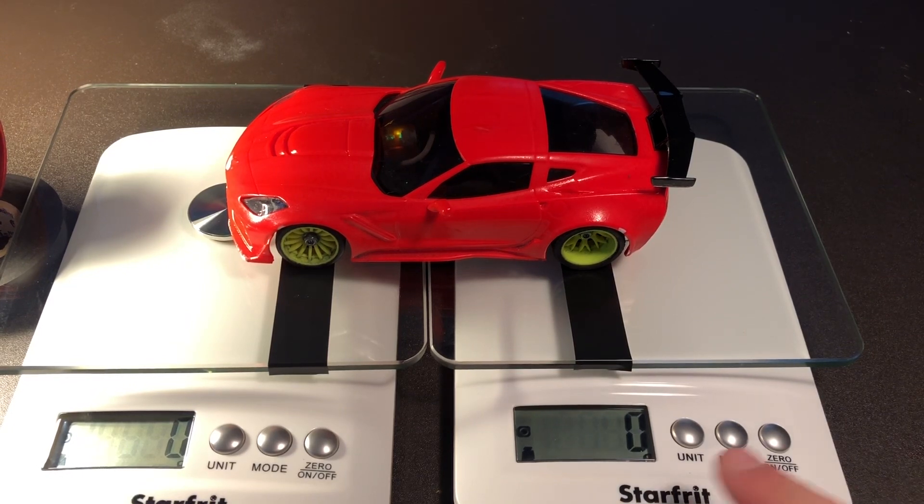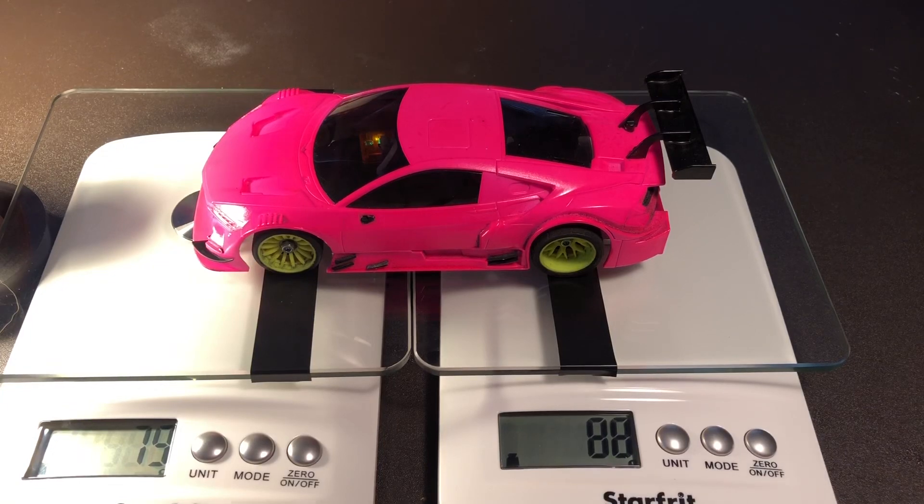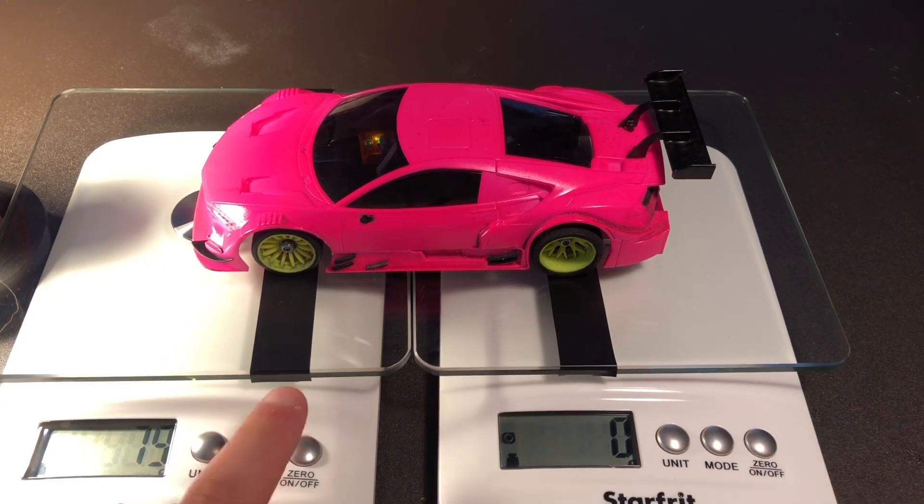You'll see there we saw five grams and zero grams. You'll see here 79 grams and 88 grams, so there it is - a more rear-biased body. Now we're going to zero them out and turn on the hair dryer to see what the downforce is.